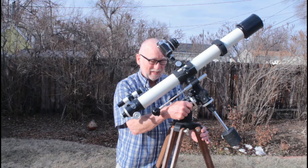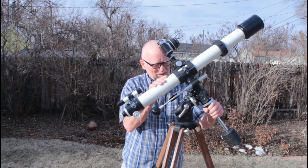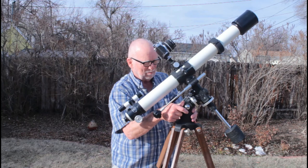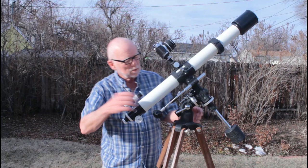One thing that's tricky about this scope is this: these are your locks for the altitude when you're setting the polar. It's a little dangerous. I almost dropped it. I don't know how many people have dropped these things, but these are nice big lever arms — still, I'd rather have something a little more secure there. A little dangerous, especially for somebody like me.